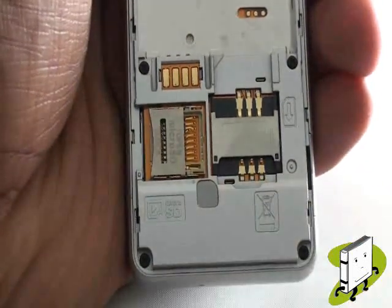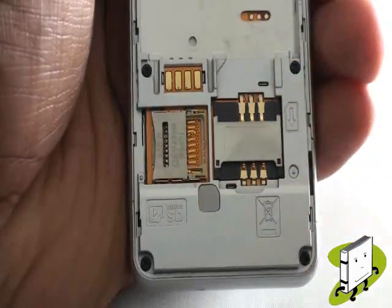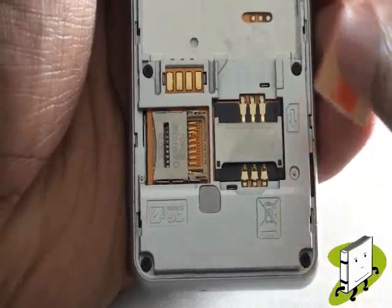Take your SIM card and slide it into the slot provided with the chip facing down. You'll also see a small diagram showing you which way to insert the SIM card.